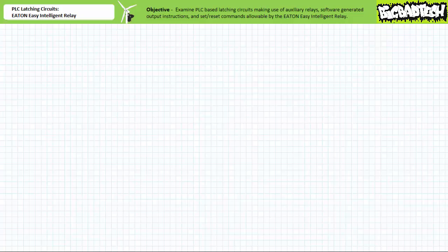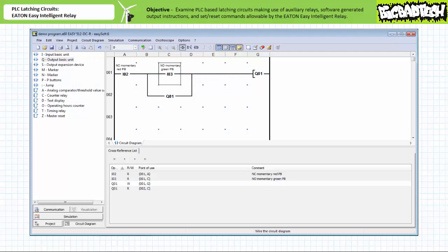Let's now examine holding circuits made possible through the use of software-generated output instructions. Using the Eaton EasySoft programming software, we can create a holding circuit by incorporating a software-generated make instruction examining output Q1 on rung two. You find almost identical behavior as previously. However, this program does so utilizing fewer rungs and as a result uses proportionally less memory.